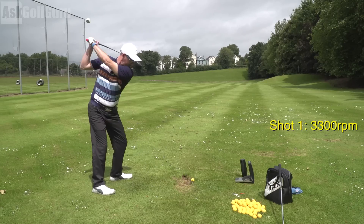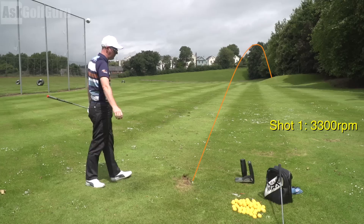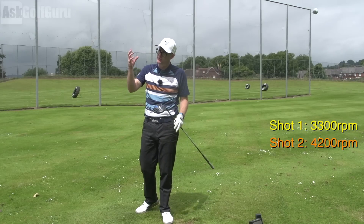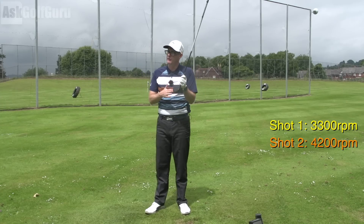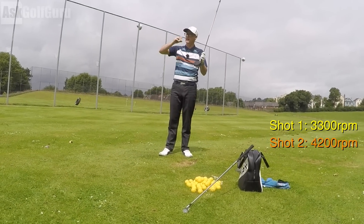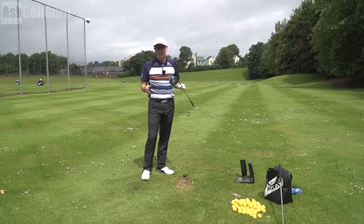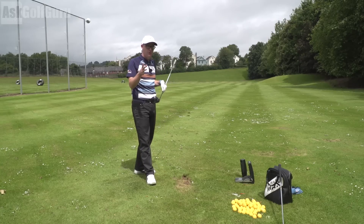I'm going to hit another one now. So I caught that one on the toe and slightly out the bottom. That one has gone up to 4,200 revs — the spin has jumped up 900 revs from where I struck that. I struck that lower than the middle part of the face, the centre of gravity. So that ball was trying to move up the face, adding gear effect and adding spin to my shot. So if you're measuring for a new club or thinking about distance, if you're not working that strike in, you're not actually measuring anything in my opinion.